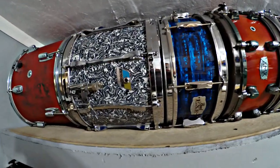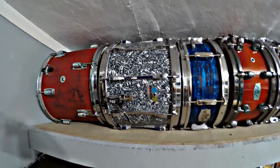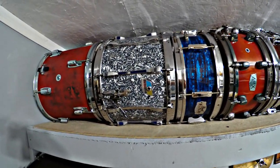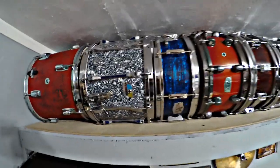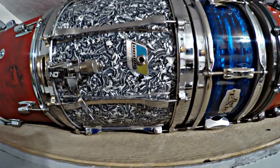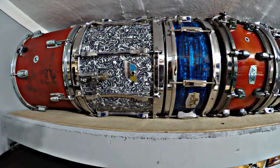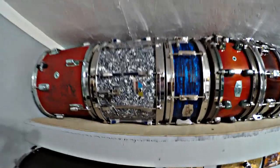Next is a Ludwig 14x10 marching snare drum. I did a video on this. It's chrome over aluminum, and I re-wrapped it with some wrap I got off eBay — I think it's a pretty cool wrap. I added die-cast hoops and everything else you see there.